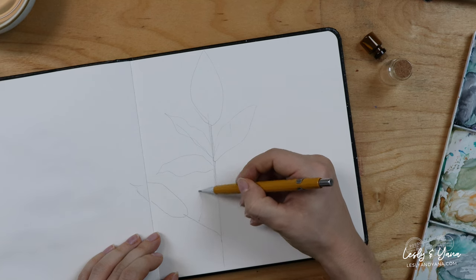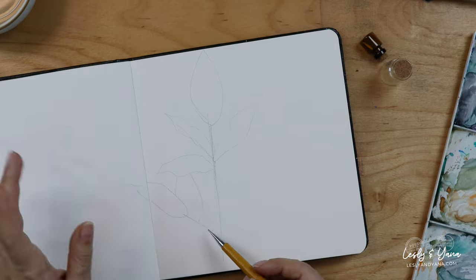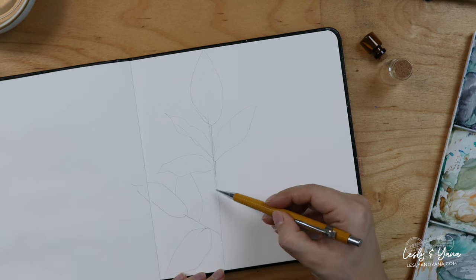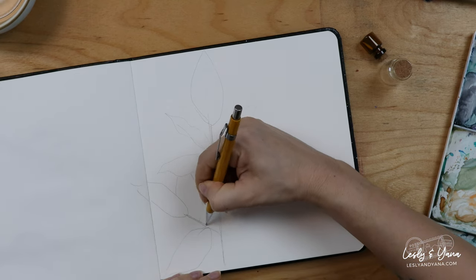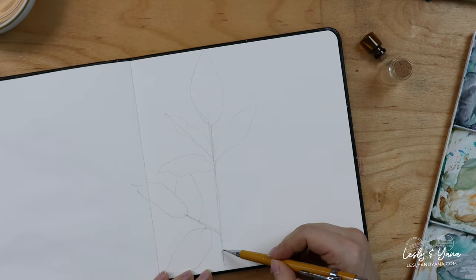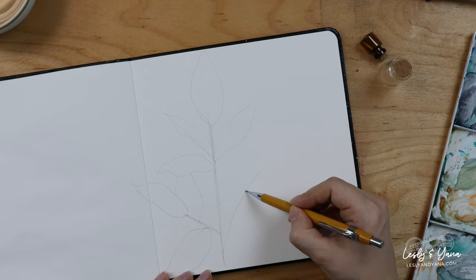Maybe some leaves are going to disappear and move to another page. Remember that the branch is not just one stroke — it has some volume, so it should be a bit thick. And here will be another branch.